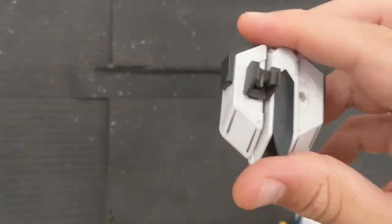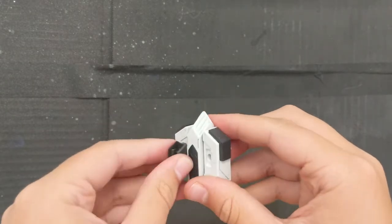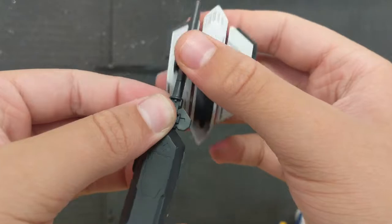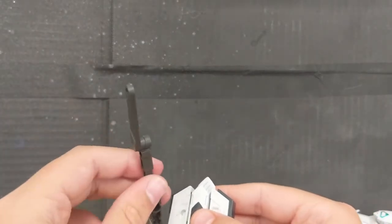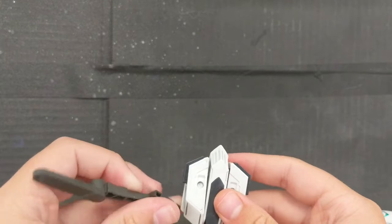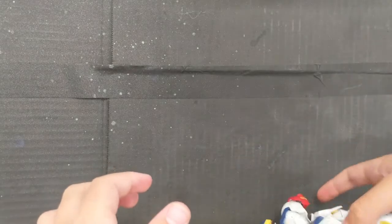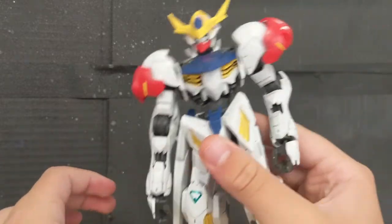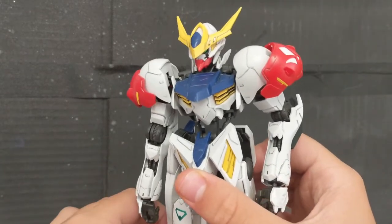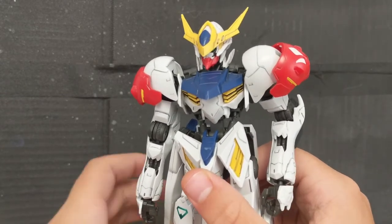We still have the backpack to cover. This part can move up and down, and the clip on it can actually hold the mace — you get two clips but only need one. There are also some little struts, but I haven't figured out how to attach them. Now that is it for the review. The overall kit is not bad — it's just a little loose in some areas, which can easily be fixed. Thank you so much for watching, stay tuned for my next review, and I'll see you later. Bye.